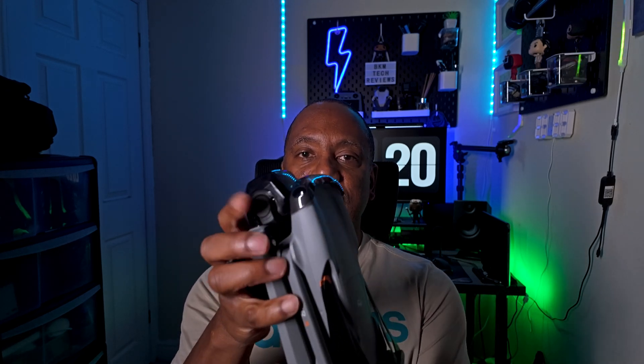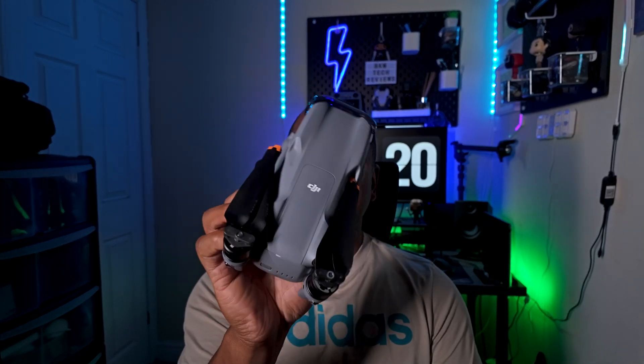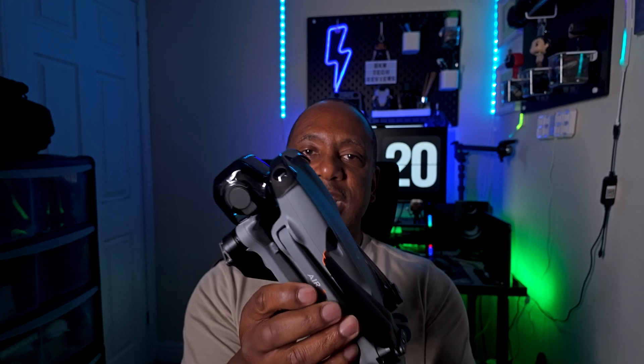Like the Air 3 I've got here — I've had it just under a year now and it takes some really good pictures and video. I don't think the specs on the Air 3S are going to be that much different overall.